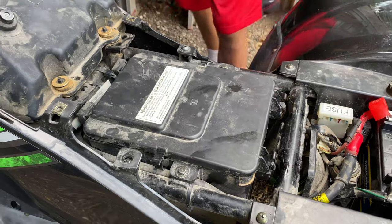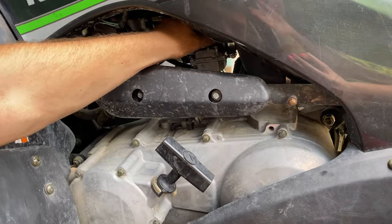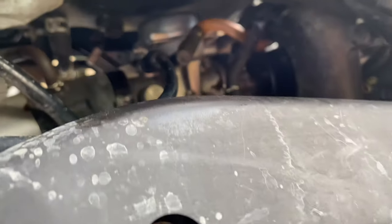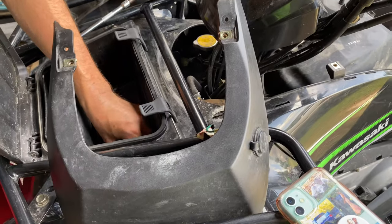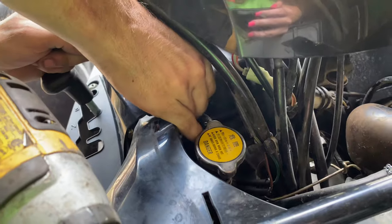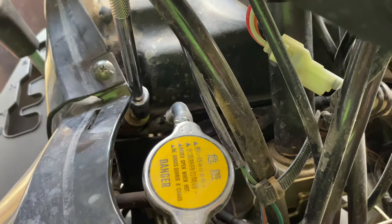Slide the fuel hose back on if you haven't done it already — just slides right on nice and easy as long as your hoses aren't dried up. Go ahead and put the bolts back in for the fuel tank — they just drop right down here in the bottom. You can spin them on with your drill or impact or whatever wrench you've got.